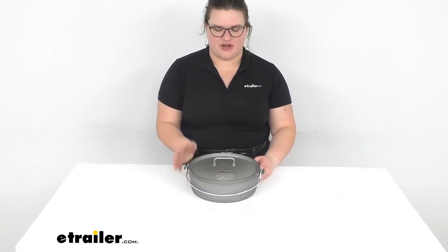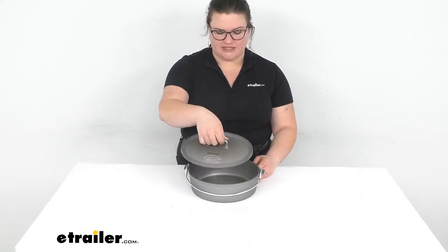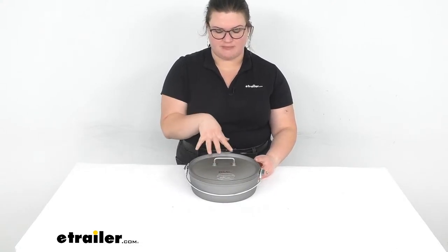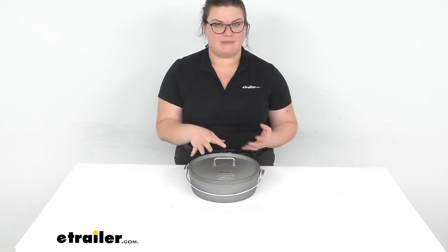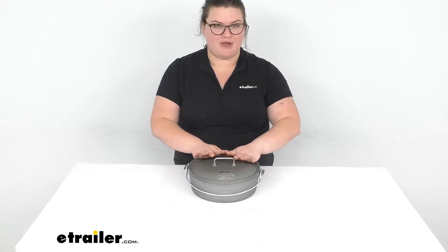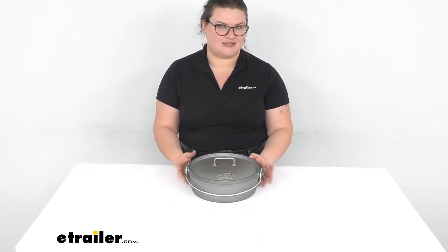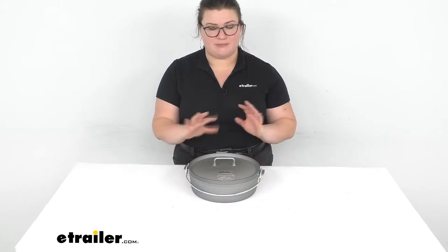Hey everybody, I'm Ellen here at eTrailer.com and we're going to take a quick look at the GSI Dutch Oven. This is the 10-inch version, so this is the smallest one they have available. The nice thing about this is that since it's an anodized aluminum construction, it's still going to give you a very durable, long-lasting, even temperature for your Dutch oven, but it's going to be about a third of the weight of a traditional cast iron Dutch oven. So this weighs about three pounds.